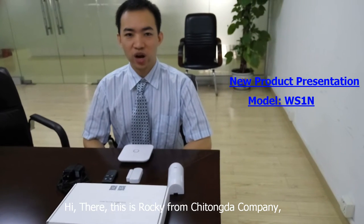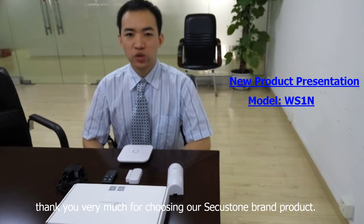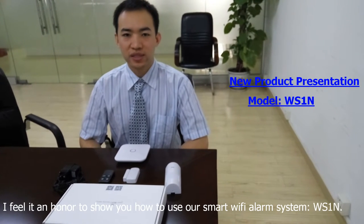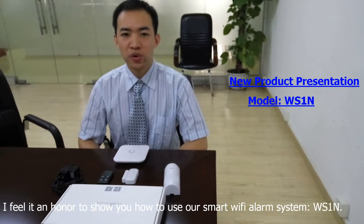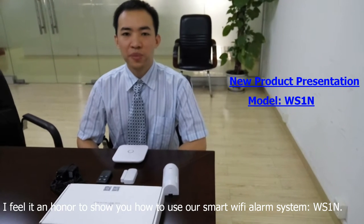Hi there, this is Rocky from Qigong.com. Thank you very much for choosing our SecuStone product. I feel it an honor to show you how to use our Smart Wi-Fi Alarm System, model WS1N.